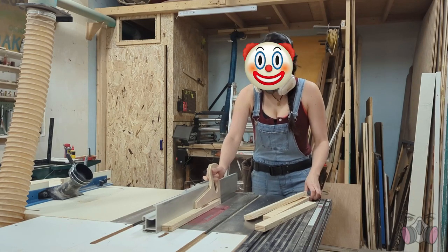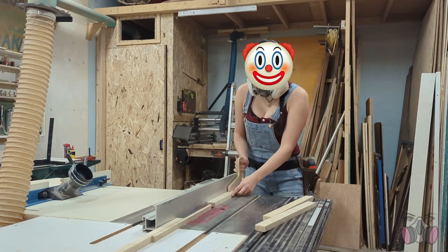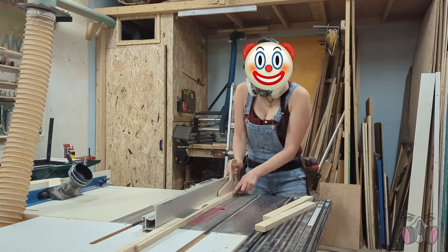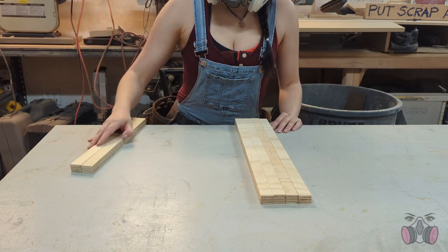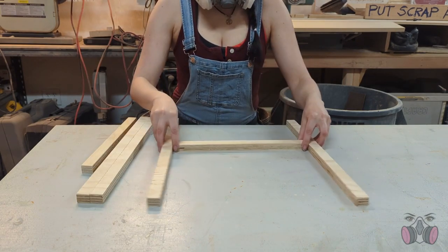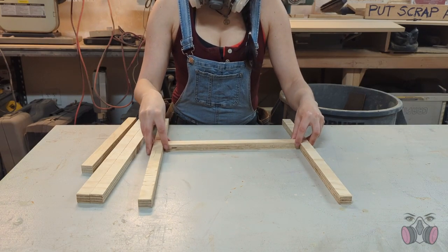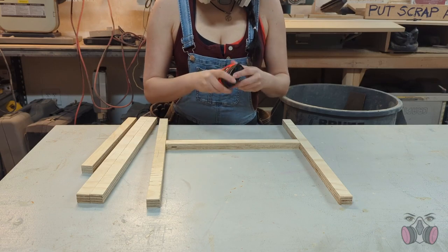This is why we say measure twice, cut once — not measure zero times. But it's fine, no harm done, only took an extra minute to fix. When I finished cutting, I had these six strips, and I was going to assemble them in two parts, with two long pieces on each side and a short piece connecting them in the middle. Kind of like a capital H.